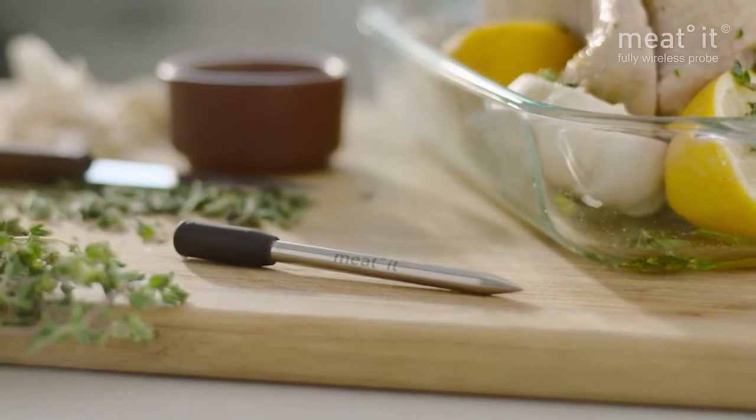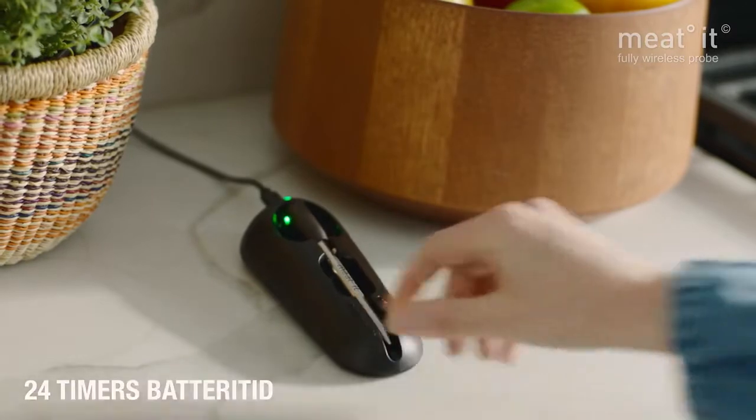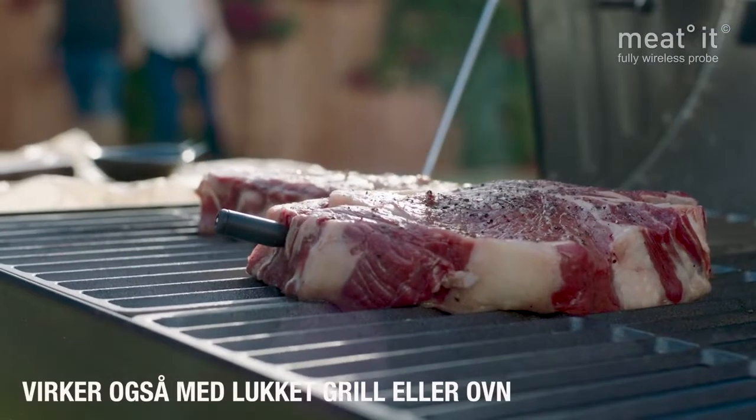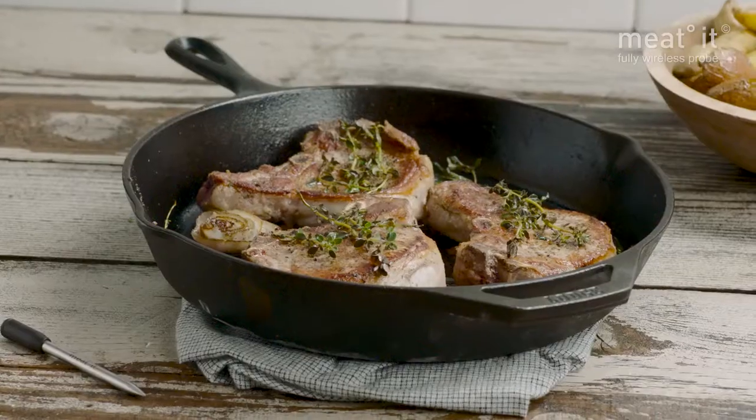The Meat-It's slick design is easily cleaned and easily stored, and one charge allows for 24 hours of use. It also works with a fully closed barbecue, smoker, or oven door, resulting in the best possible cook.